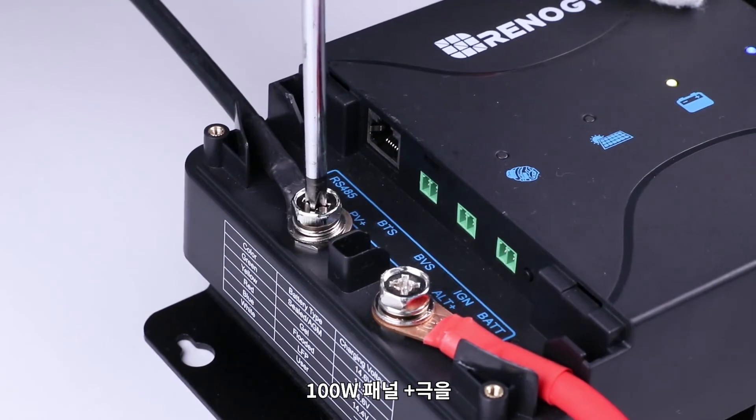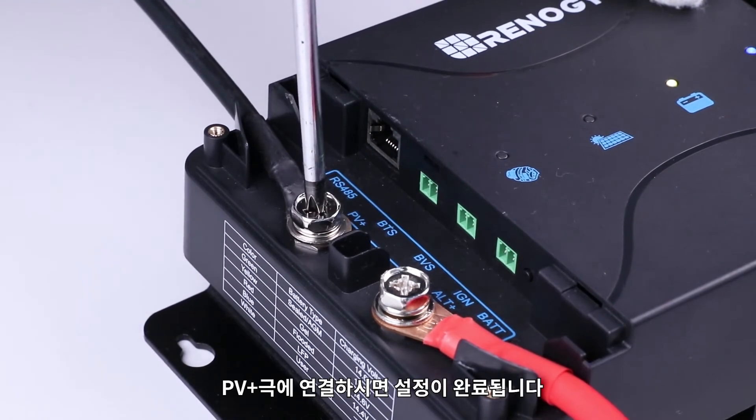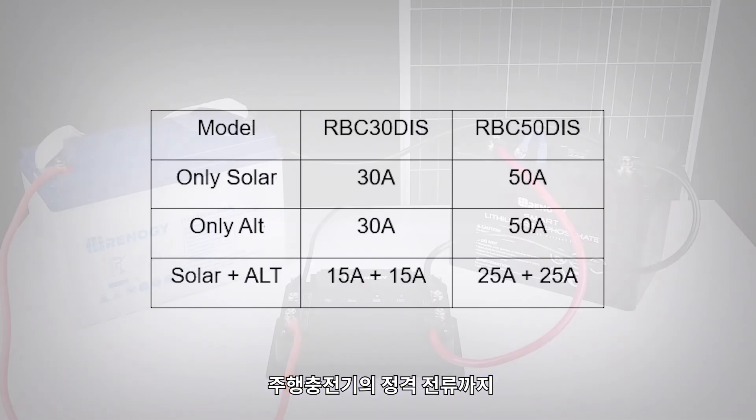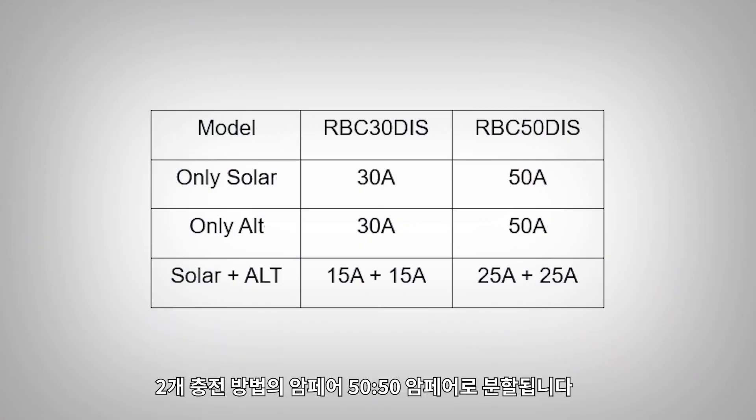Complete your setup by connecting your 100-watt panel positive to the PV-plus port. Two sources are limited to a 50-50 amp split for a total up to the rated amps of the charger.